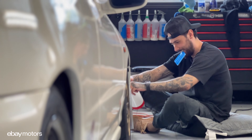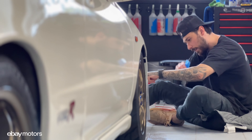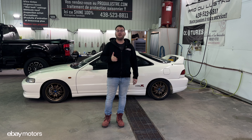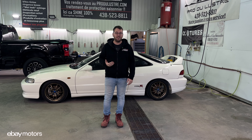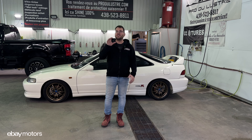In today's episode, we are going to do the full paint detailing on our Honda Integra Type R that we bought at auction a few months ago. The car got out of the body shop a few weeks ago and we decided to let the paint cure just a little bit, so that way when it comes time to do the detailing and the wet sanding, the paint is much more easy to work with.